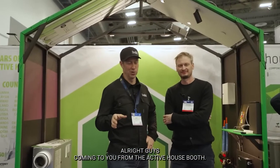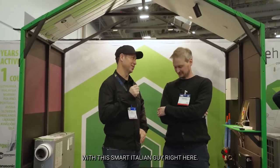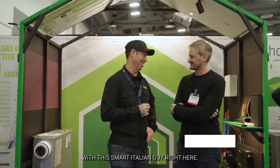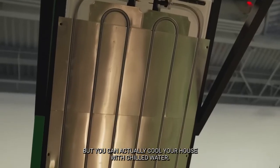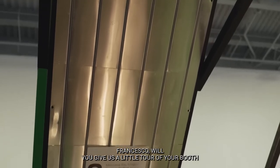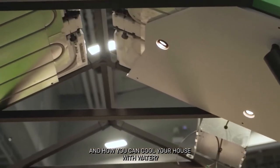Hi guys, coming to you from the Active House booth. I would be remiss if we didn't spend a few minutes with this smart Italian guy right here. Francesco is one of the original founders of Missana Radiant Cooling from Italy. This is a bit of a mind bender, but you can actually cool your house with chilled water. Francesco, will you give us a little tour of your booth and how you can cool your house with water?